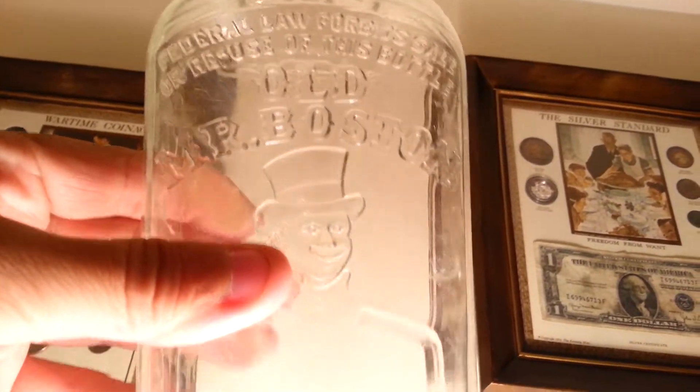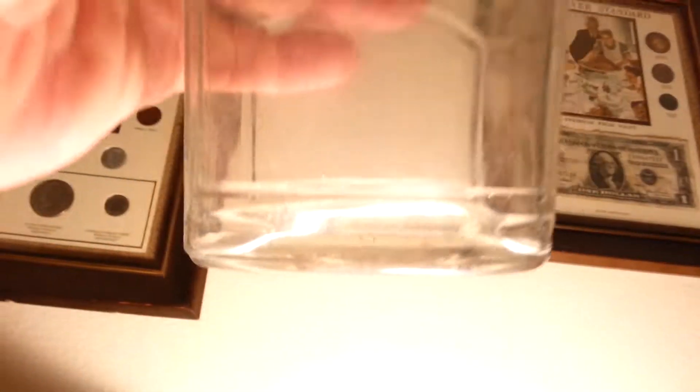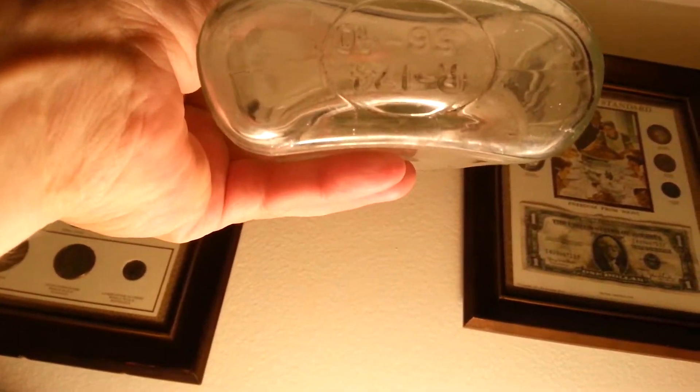This is an old Mr. Boston. Beautiful embossing — got the guy on it. Twist cap, but you can see the bottom. It's a little really thick. It's got a 56 and a 40, so I'm not sure what year it would have been made in.